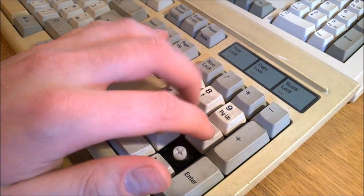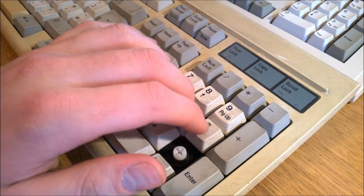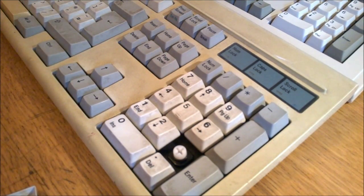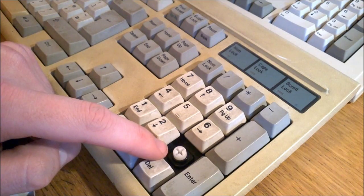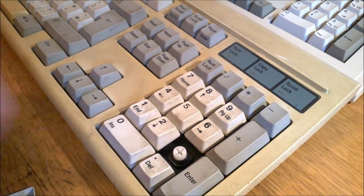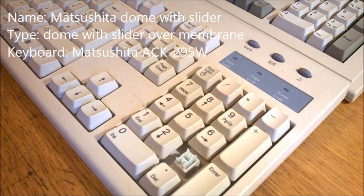Next up: Seijin Futaba mount domes. These are super mushy, almost not tactile at all, and I really don't like these. They strongly remind me of those awful Keytronic foam and foil switches. They look just like Futaba clicky switches, so if you're after those, beware you don't accidentally buy one of these. I'd rather type on an HP to be honest — 1 out of 10.